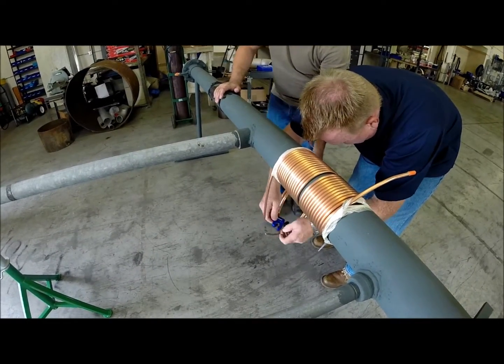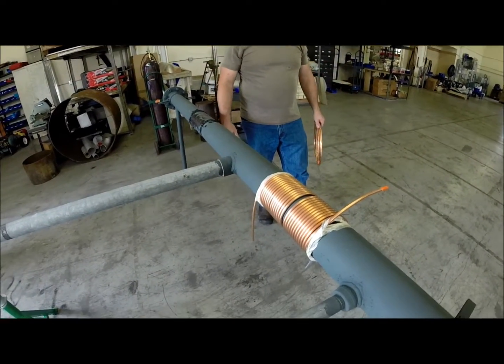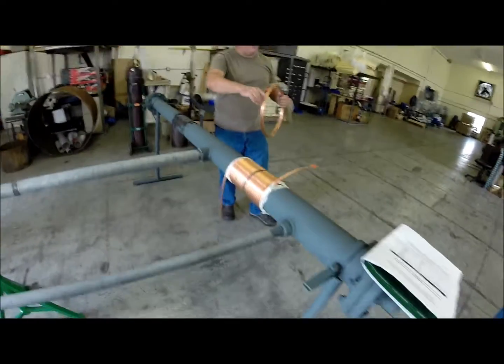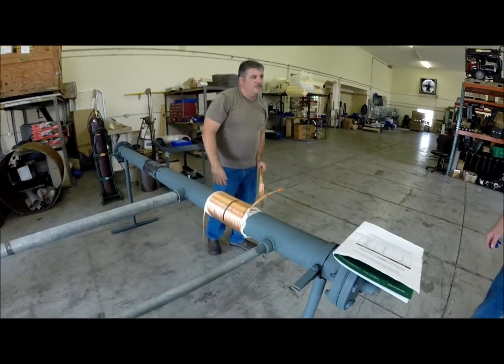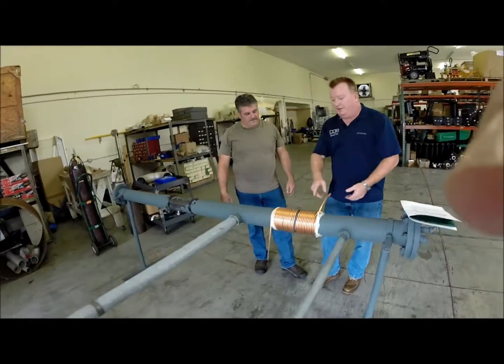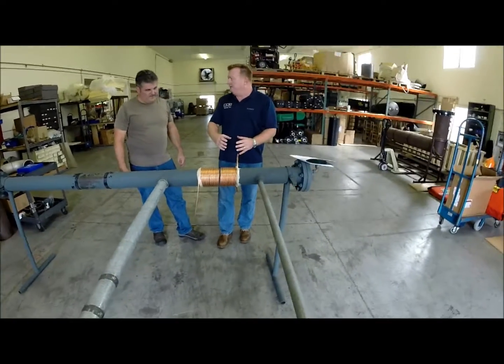On like a 12-inch pipe, you would probably need every bit of two of these coils. Do you sometimes have to couple them together? Yes, and you've got couplers in there and a T-channel temperature monitor, and then the control thermocouple would go to your digital controller.